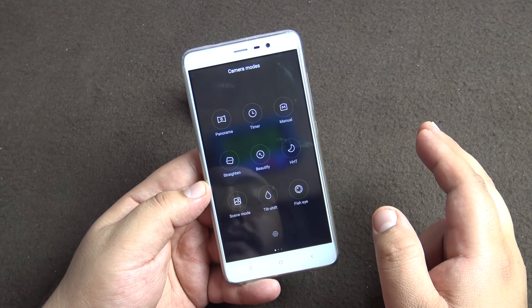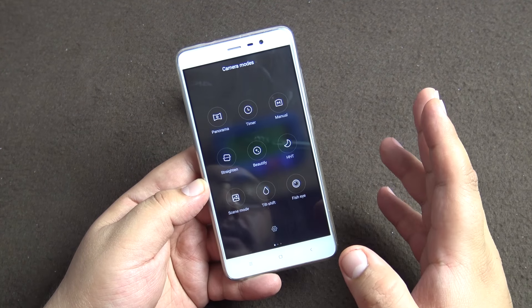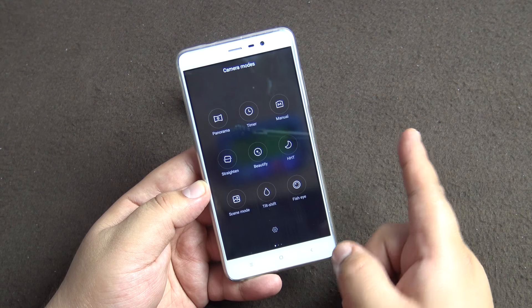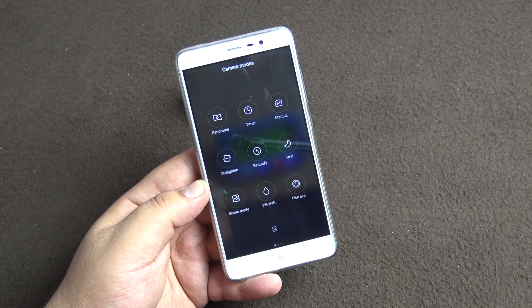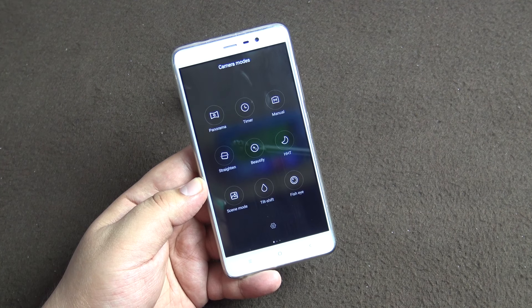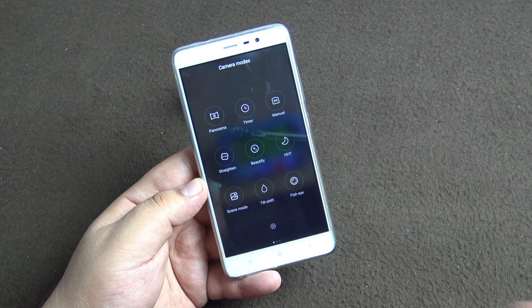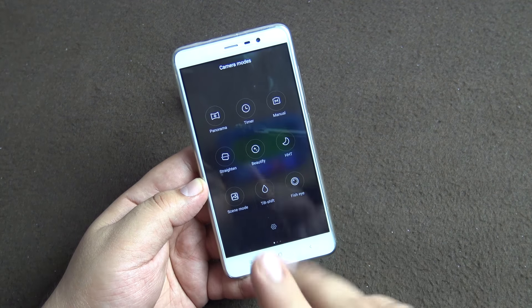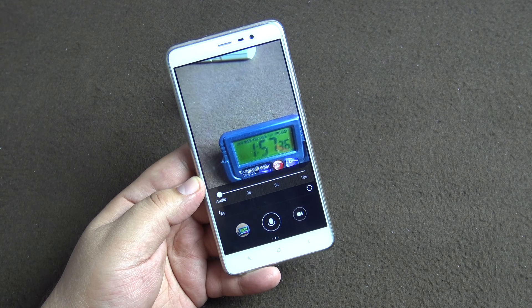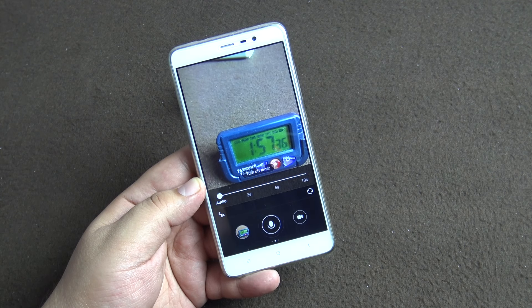If you swipe to the left you get the different camera modes. For the still camera you have panorama mode — I've included a panorama sample, but I should note there was an exposure issue because there was bright sun on one side when I started. As I continued the panorama the camera struggled to adjust, so those pictures came out dim and the panorama quality is not that great. Next is timer mode, where you can set a timer up to 10 seconds.